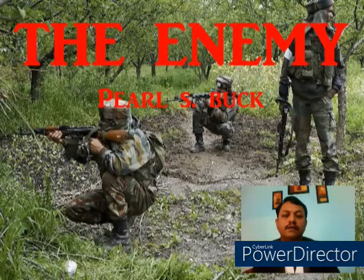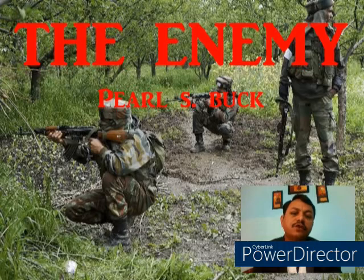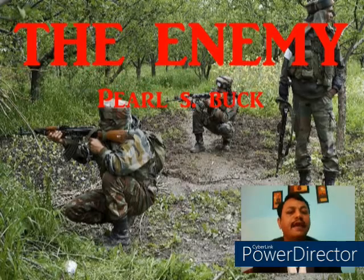Hello dear students, I'm Dr. Sumant Kumar Jha and I welcome you to the third part of the online lecture from the story 'The Enemy', beautifully written by Pearl S. Buck. This video is in continuation to the previous video lecture that I had delivered on the chapter 'The Enemy'.